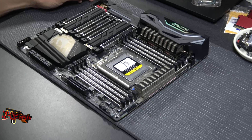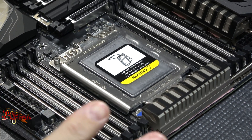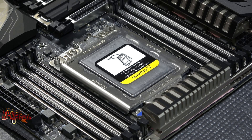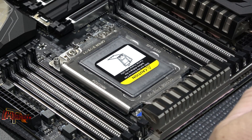So let's come in here a little tighter and show you the socket. I will tell you right now I've been dealing with these sockets for a long, long time, and the pins on this socket are extremely fragile. These are much more fragile than what I've been used to dealing with on our Intel counterparts.